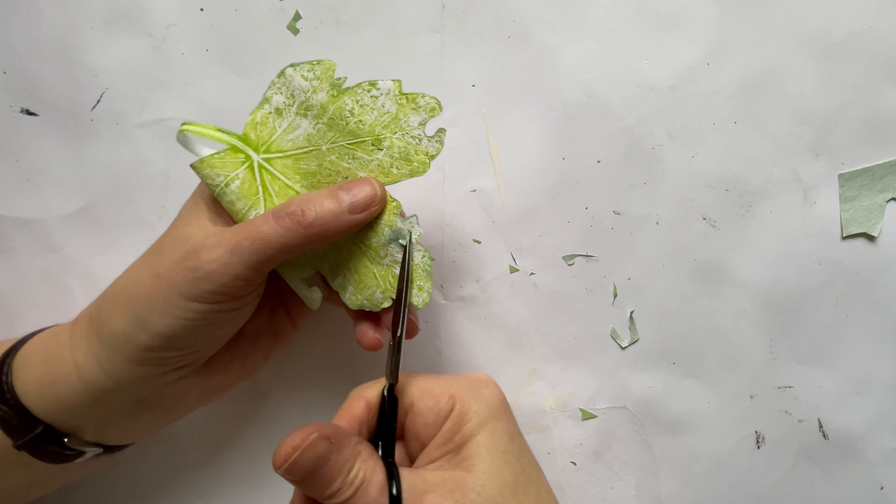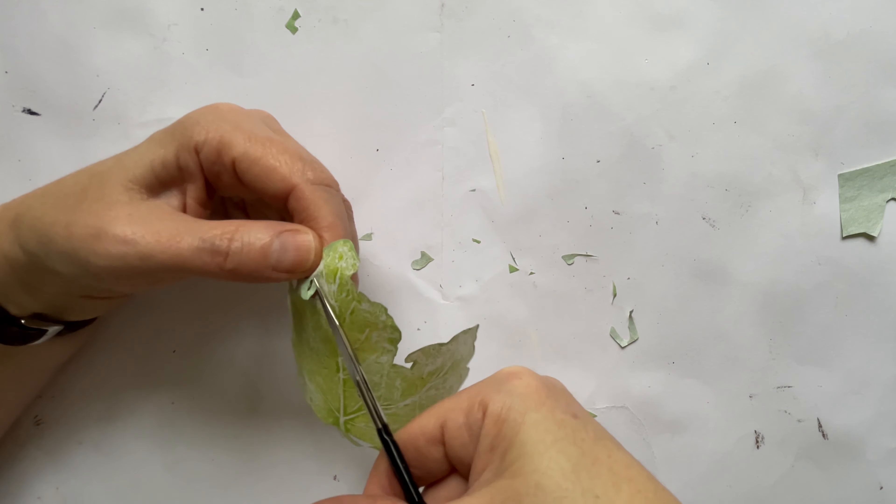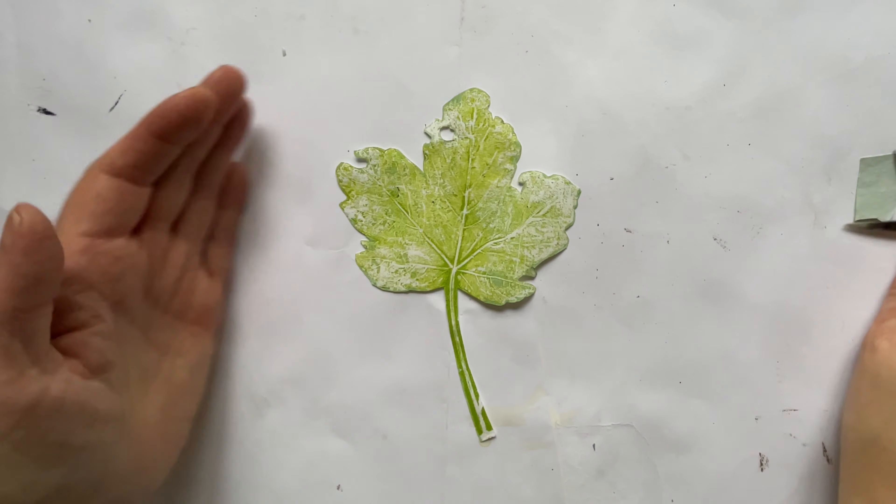This is where I decided to cut out a bit within the leaf. You just have to pierce it very gently with the tip of your scissors and then you can cut round.